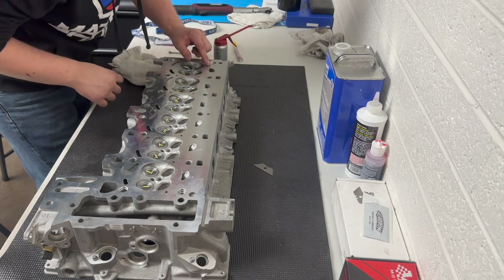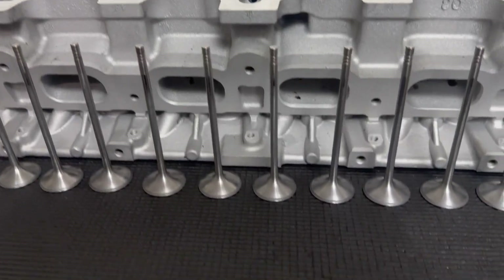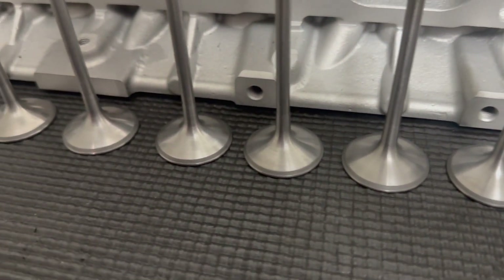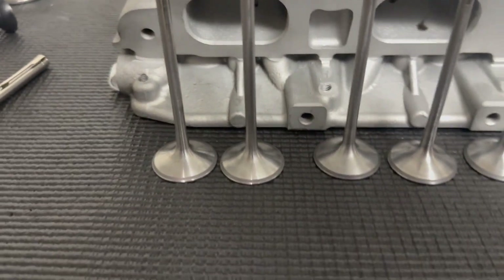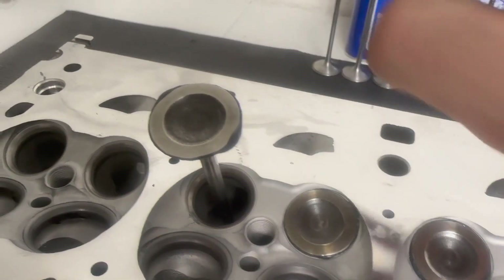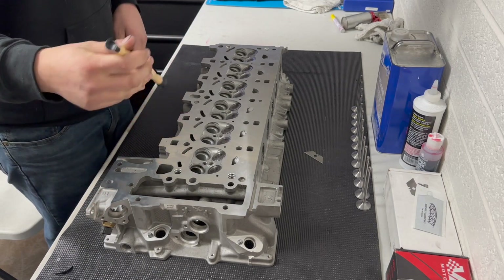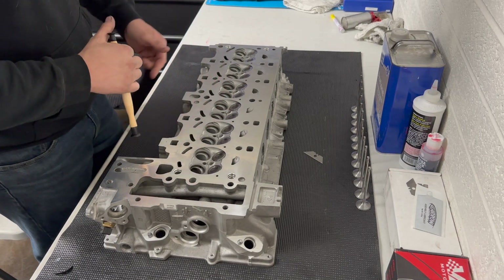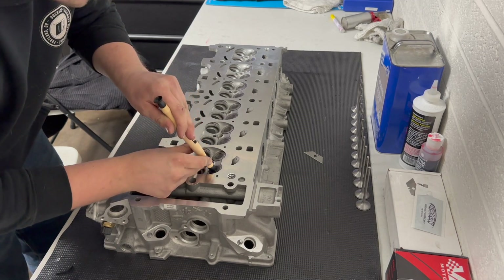After my second attempt, all these valves look pretty freaking good — they all have that mark in them, it's smooth, and the same mark is in the seat in the head. I'm going to run with this. It's the next day now and I got a smaller lapping stick from O'Reilly's because the one from AutoZone sucked. It's smaller so I should be able to get the exhaust valves now — I've got compound behind all of these.